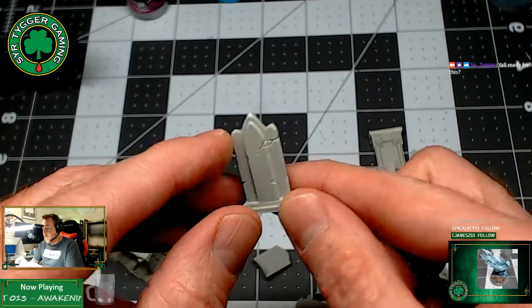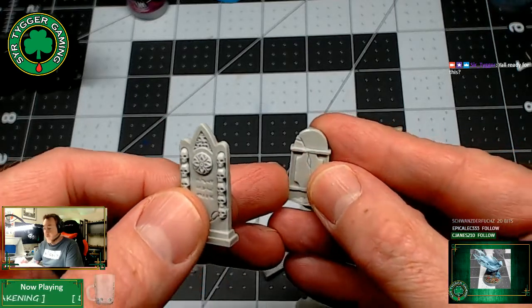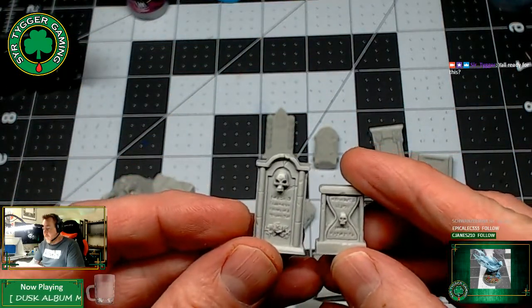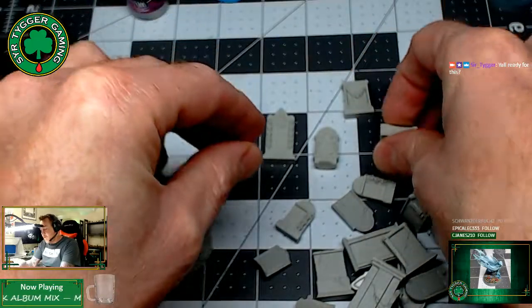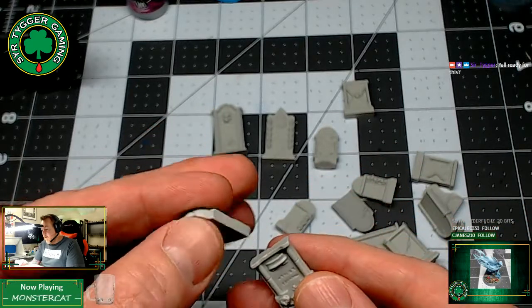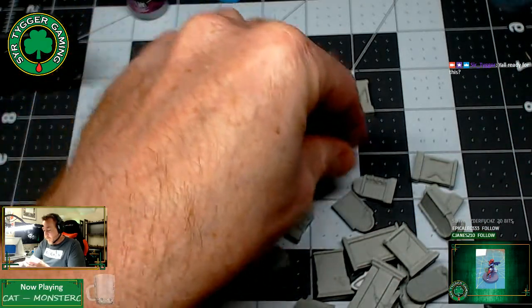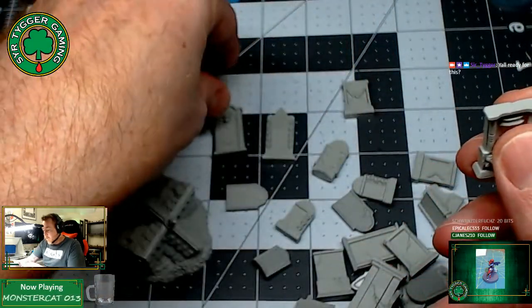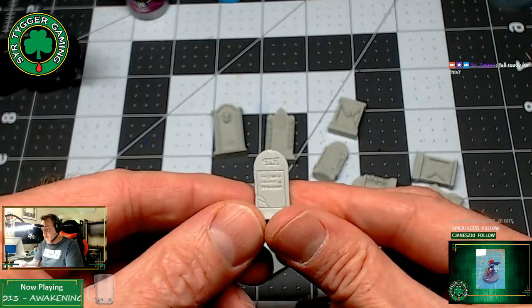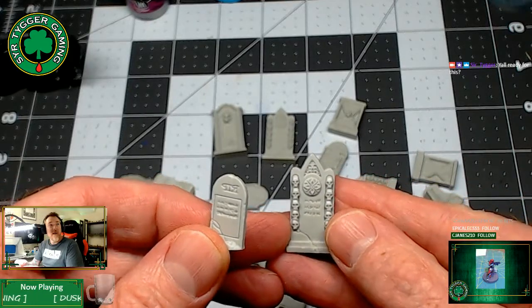We've also got a bunch of tombstones here. These are really nice — actually way nicer than I was expecting. All of these have got different levels of detail. They're really nice, deeply molded, deeply sculpted, so these are going to paint up really, really well. Some of these look like you could make them double tall if you want. Lots of RIP on there.